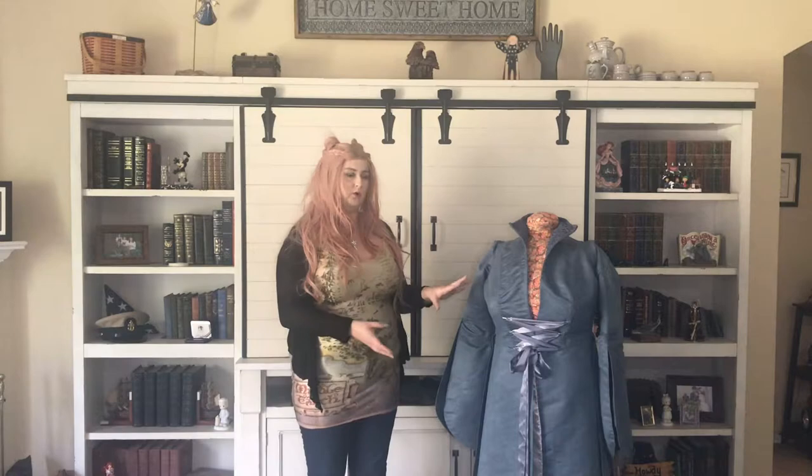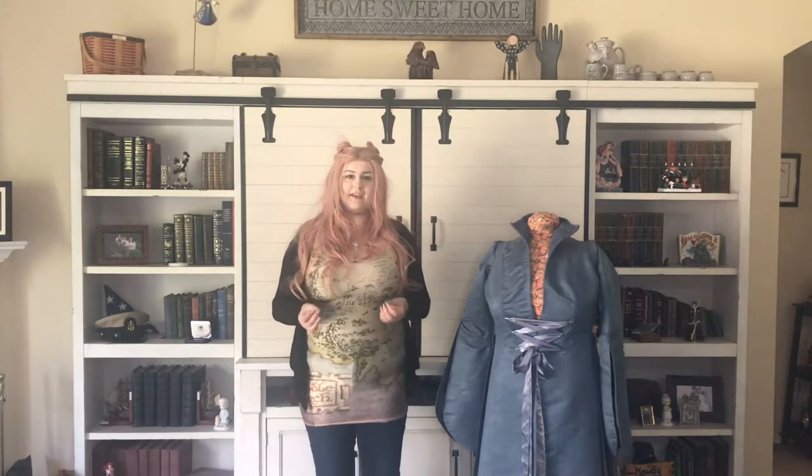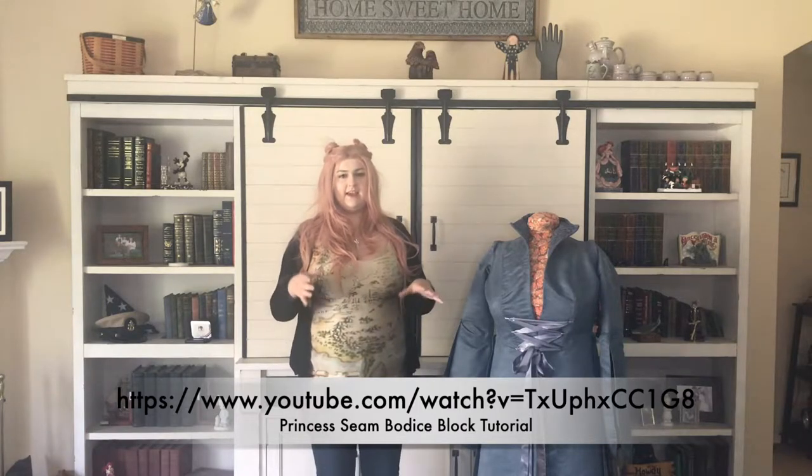So first thing we're going to talk about is the drafting of the pattern. I used a tutorial to make my own bodice piece with princess seams. I have tried to repeat the process in order to be able to show it to you, and for the life of me I just can't get it to work again. So what I'm going to do is give you a tutorial link — either the one I used or a similar one — and it'll be at the bottom of the screen and also in the info section.